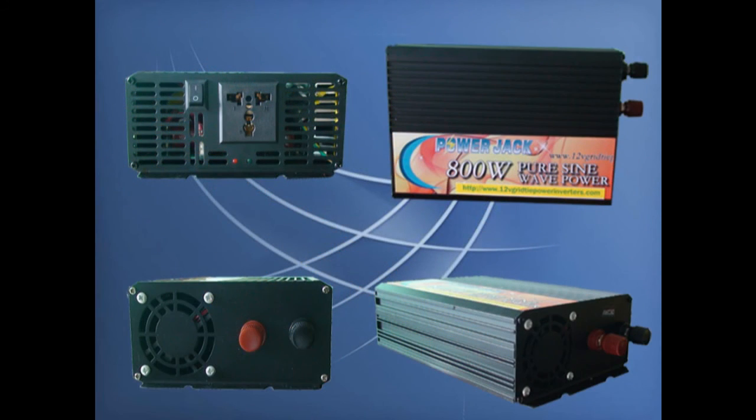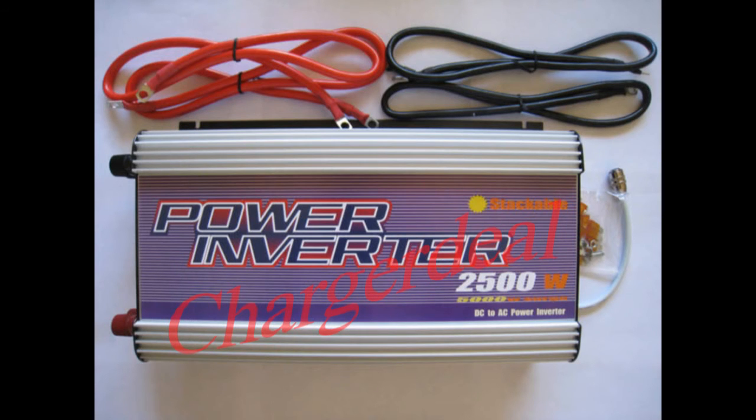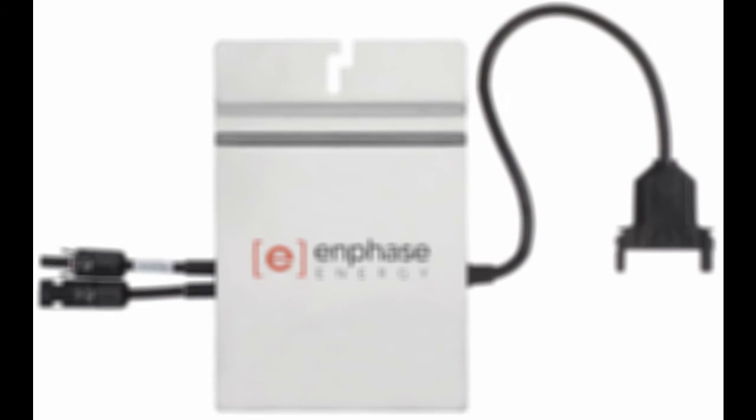Now it seems like there are literally millions of different inverters out there — big ones, little ones, fat ones, skinny ones, even neon colors. But we need to cut through all the glitz and glamour because what we need is a real and reliable inverter above all. As I stated in the first video, I'm not covering any utility tie systems. Utility tie systems are best for power farms and overcrowded cities where individuals have few options to lower their monthly utility bills.